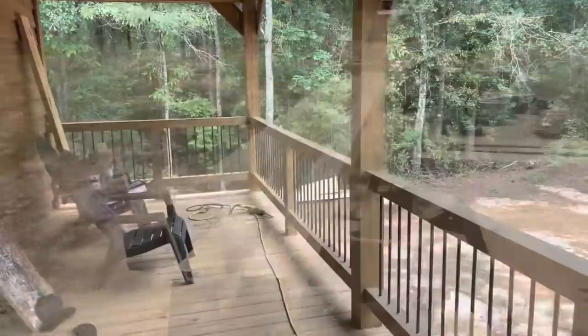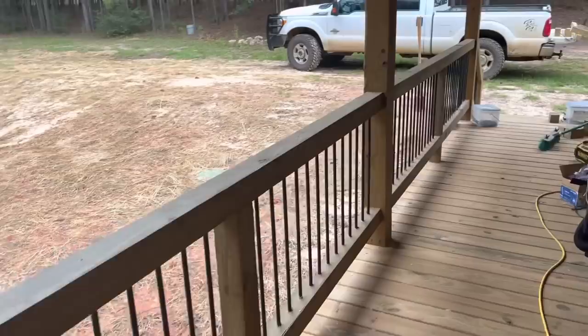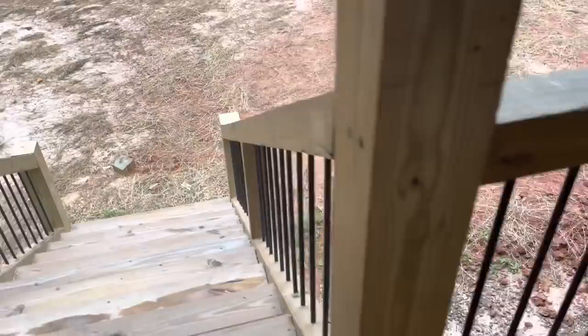All right folks, tell me what you think. Got done with the back porch other than cleaning up and touching up some stain — got finished with it about dark yesterday. Fixing to start on the front. I'll walk y'all through it in just a little bit when I get started on the front, give you a better idea of how I'm doing it.